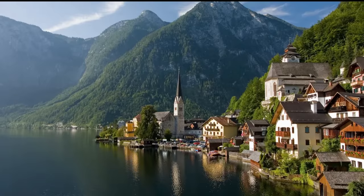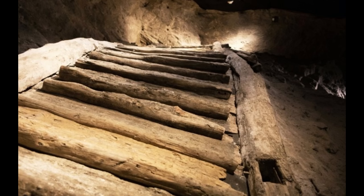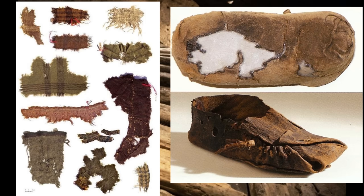Hallstatt is a beautiful city in Austria and it was in the salt mines of Hallstatt that they made an amazing discovery of wood, leather, textiles and other organic materials that are usually not preserved in other conditions.